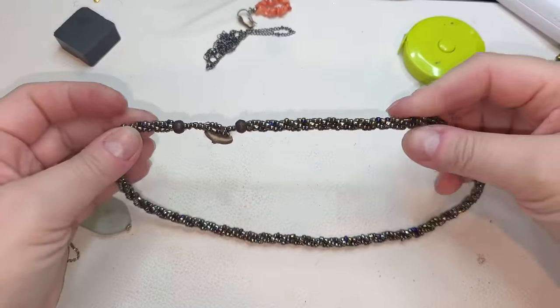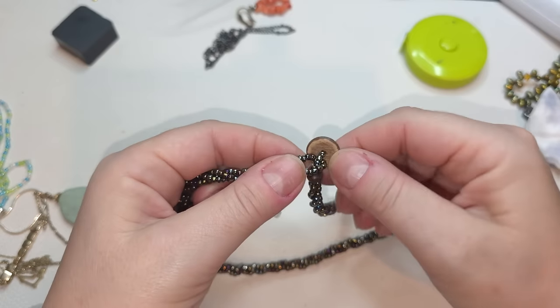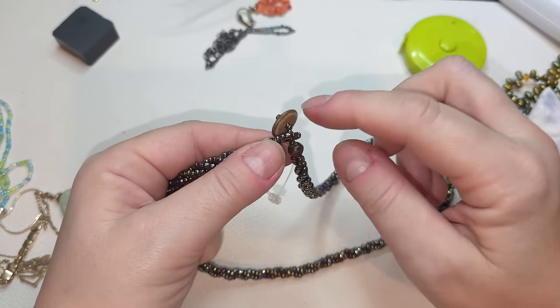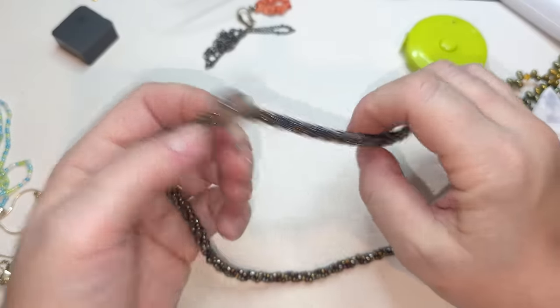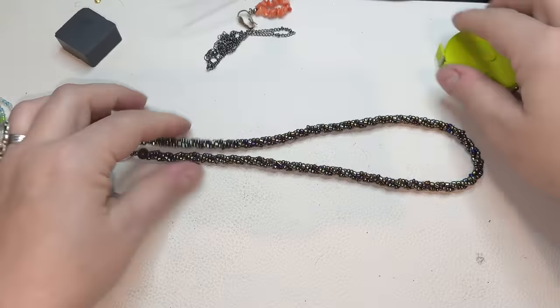Seed bead necklace — twisted, iridescent seed beads. Button toggle clasp, probably like a coconut button. 18 inches.